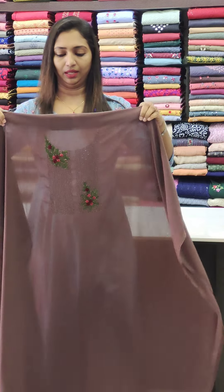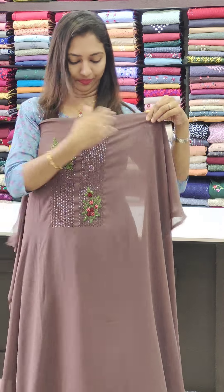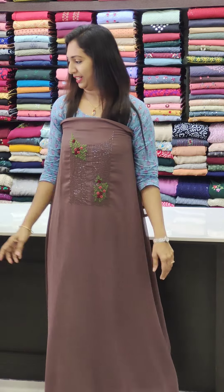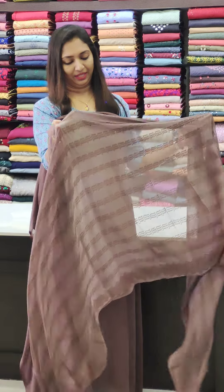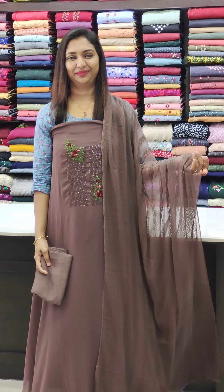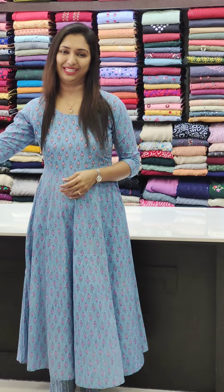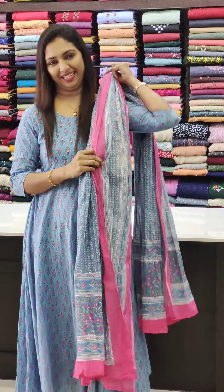It is a classy eye tool with a nice look. We are going to stitch it in the cutters. This is a nice look. This is the 1495 range. It is a good thread work on the cut piece.